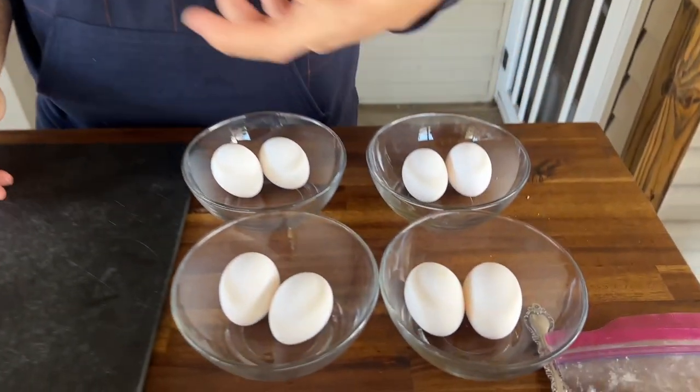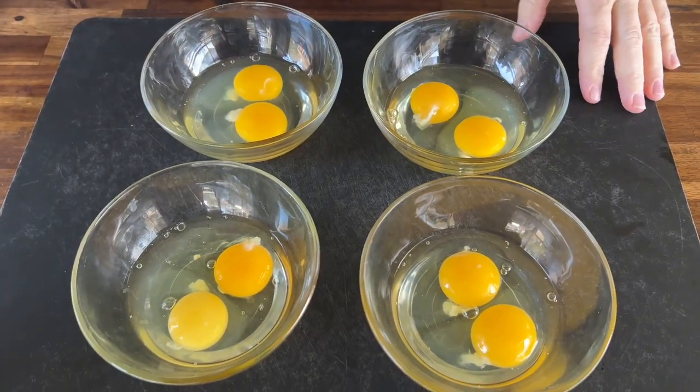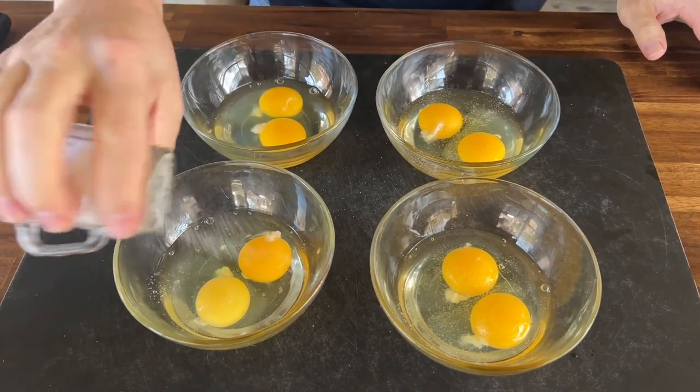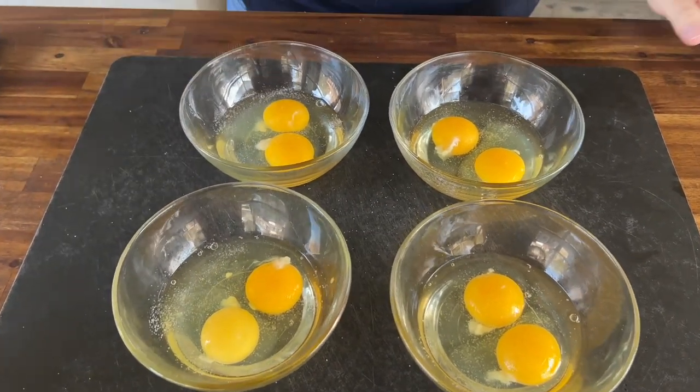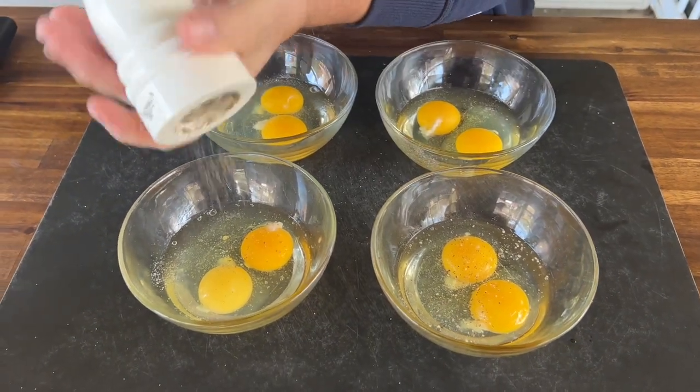We have four sets of eggs, two eggs each. The last one I'm going to add butter, which is something I swear by because of the fat content — I think it makes it velvety smooth. It's my preference. We've got two eggs per bowl. I'm just going to do what I do — a little salt. Another high controversy is to salt before or after. I like to salt before.